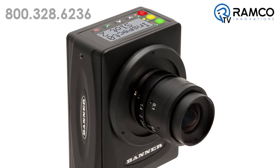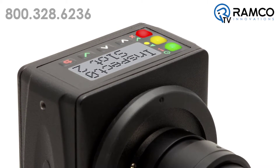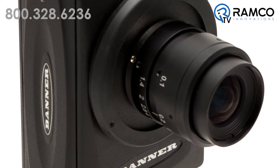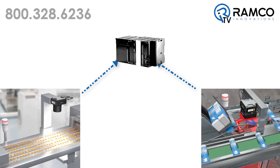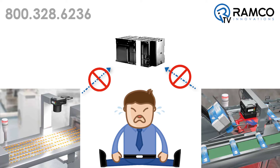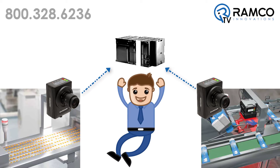The VE camera from Banner Engineering is the latest inspection tool that allows users an advanced means of inspection and catching errors in their manufacturing process. Gathering information and collecting important data is nearly impossible without a communication interface. The VE camera helps solve this gap in the process by featuring some of the more common communication protocols.